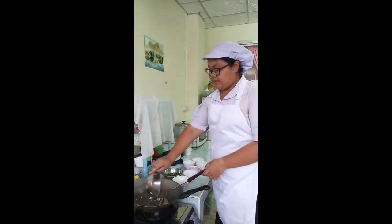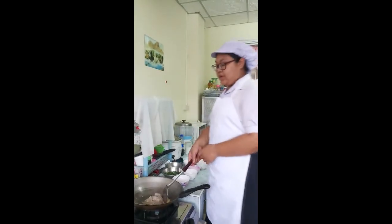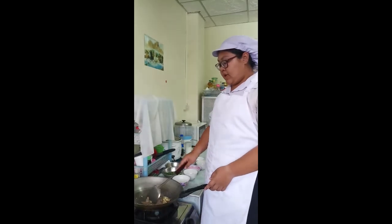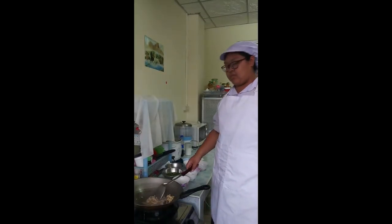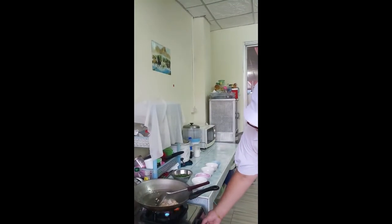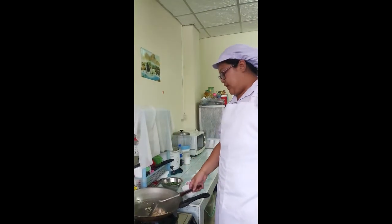First, heat the pan. Then add the shim. The shims are sticky from the pan — it will make the shim smell fishy. Add a little sugar. The golden onion. The green onion is good enough. And add the garlic to the skin.